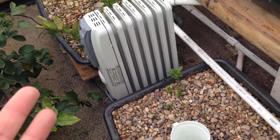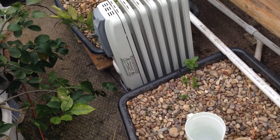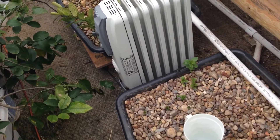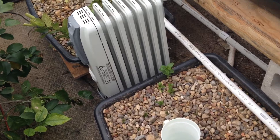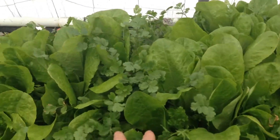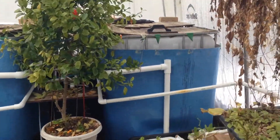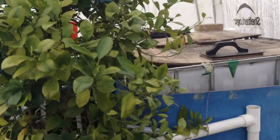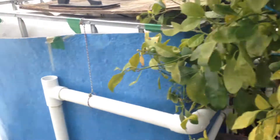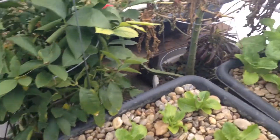If you maintain the temperature around 40 to 50 degrees, all this stuff here doesn't require a lot of heat to grow well in the cold. I'm still eating from my plants. This one here I think is called a kumquat or something like that — but hey, we're doing good. Lettuce is looking great.